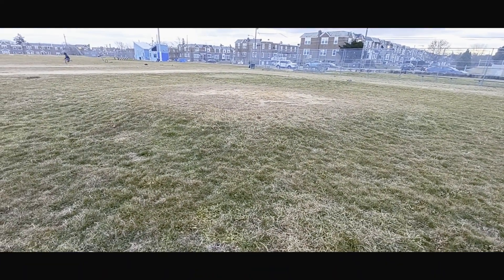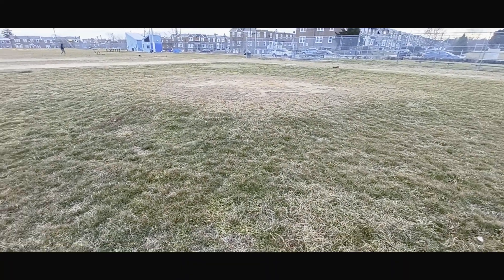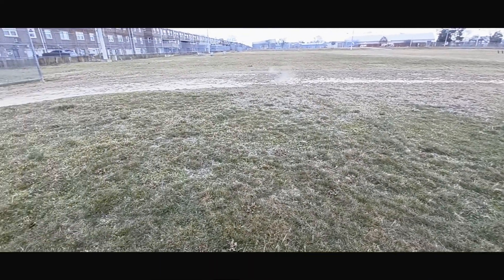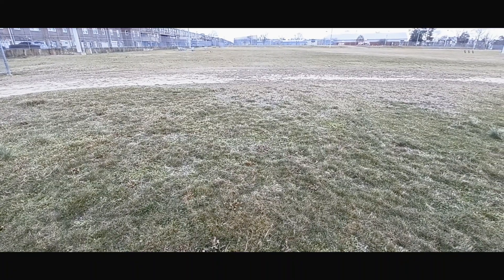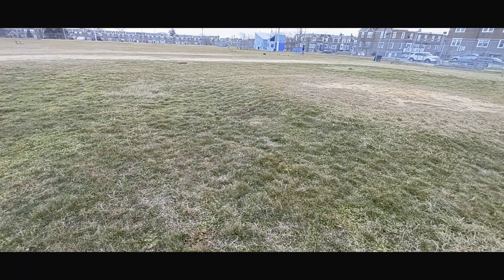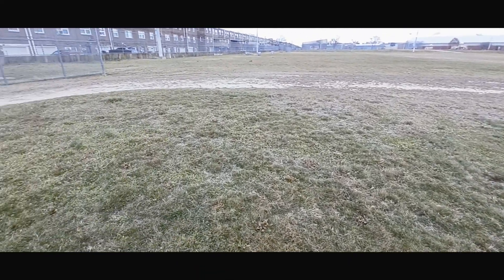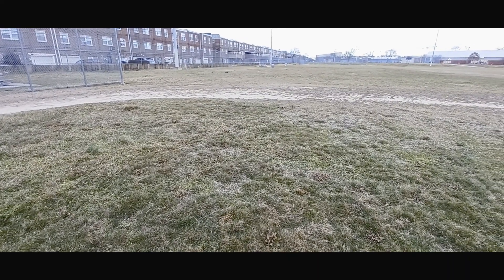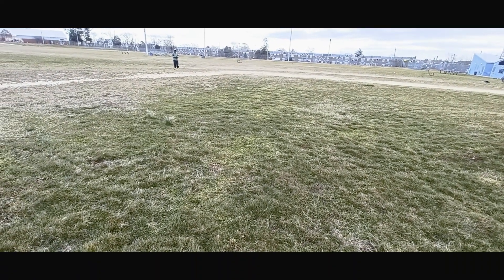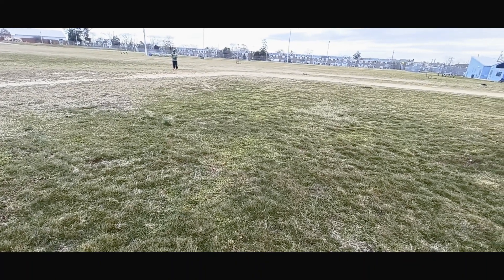Try not to do too hard of a jump. I don't even need distance for this. I'm running on 6S now. Is this good off-road? Heck yeah.